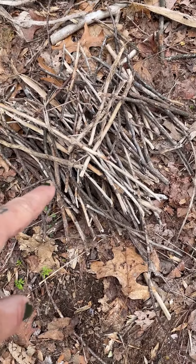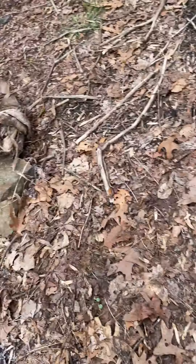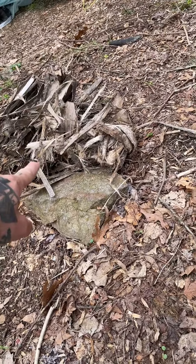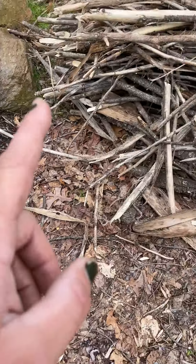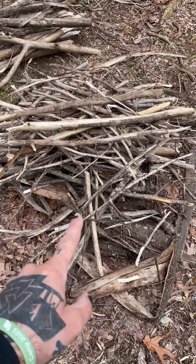That's all my tiny stuff to take the flame once my starter has caught flame. Once that is on, it'll catch fire, which then this pile will be added on.